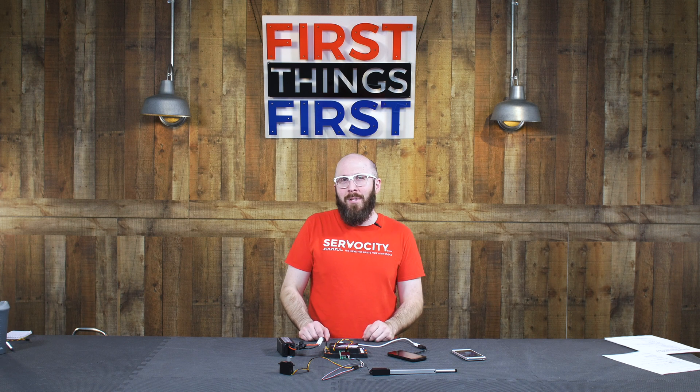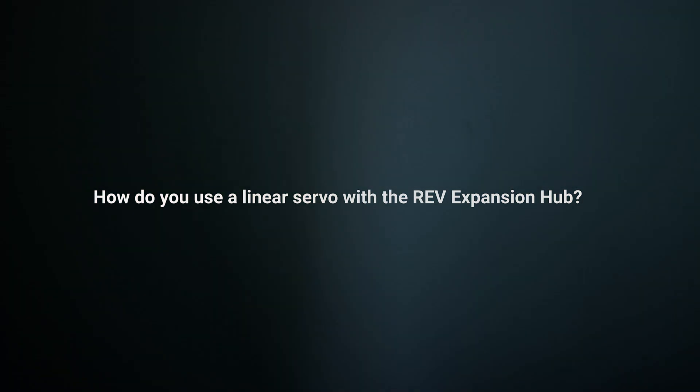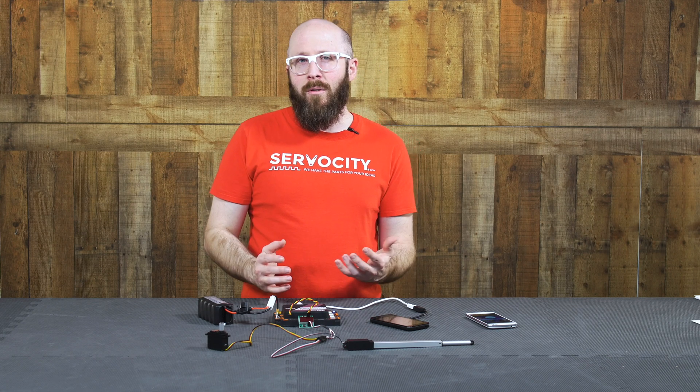Hey guys, this is Jason, and in this episode of First Things First, we're going to take a look at using linear servos with the Rev Expansion Hub. So the question is, how do you use a linear servo with the Rev Expansion Hub? And the answer is simple: you use it just like you would use a servo.